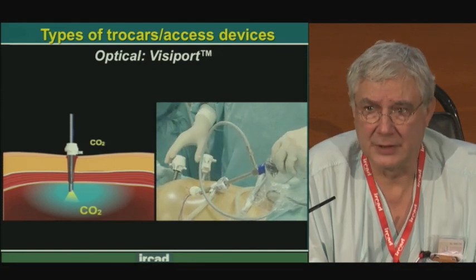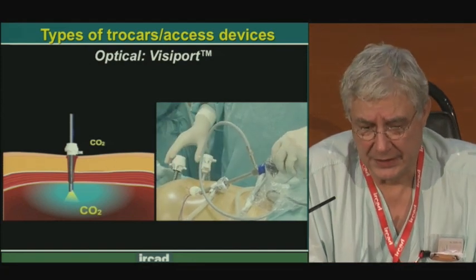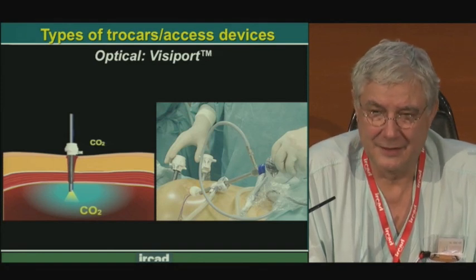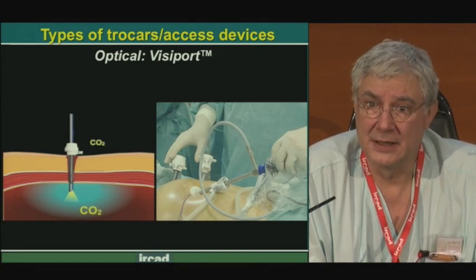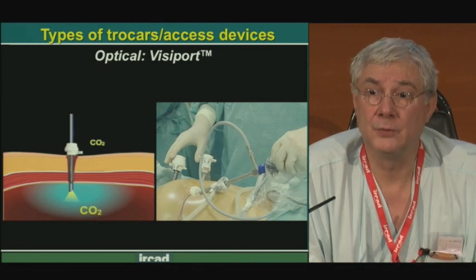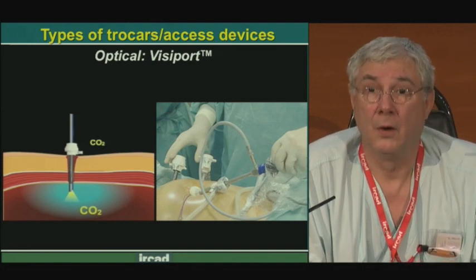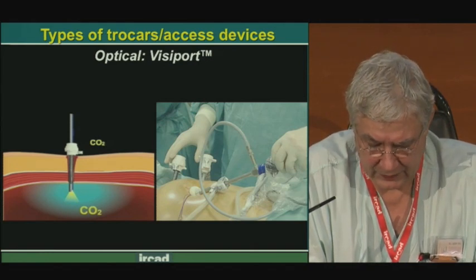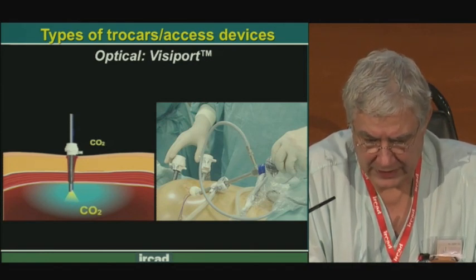This is very clever — we can see what we do. It is used particularly for very obese or very sick patients where we have difficulty finding the different layers. With a large incision we can have good access, but with a small incision, using this technique we can see exactly what we are doing.